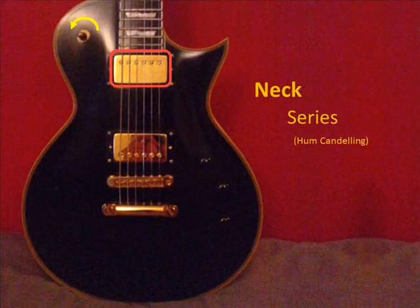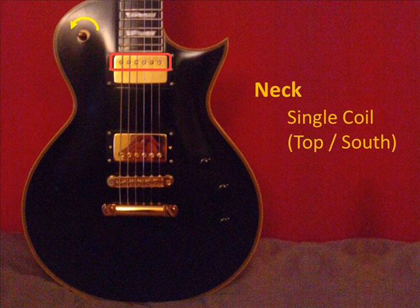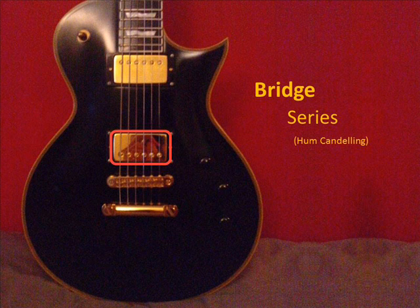Now let's first try with a quite neutral knuckle sound. [Guitar demonstration]